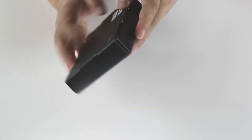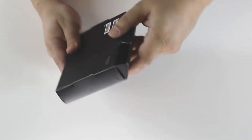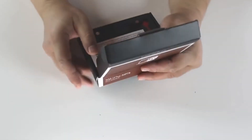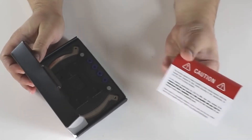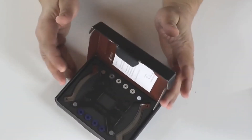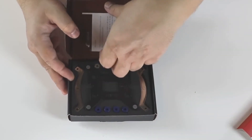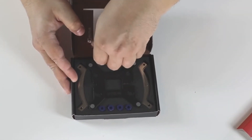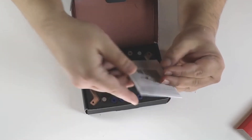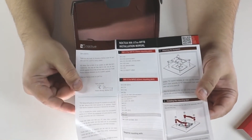So, what's inside? There's a caution notice for compatibility, and an installation leaflet with special thanks from the Noctua CEO — it's a rather good one.